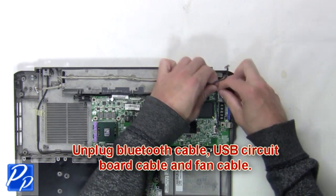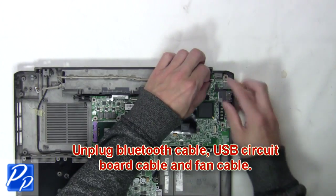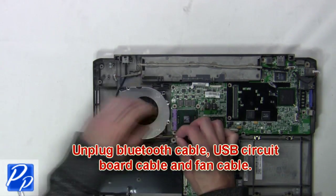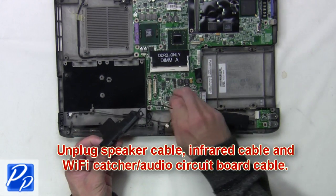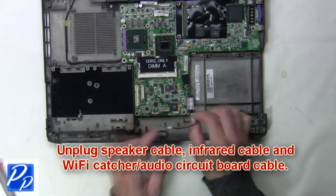Next unplug the bluetooth cable, USB circuit board cable, and fan cable. Now unplug the speaker cable, infrared cable, and Wi-Fi catcher audio circuit board cable.